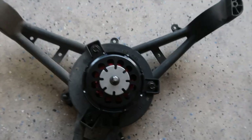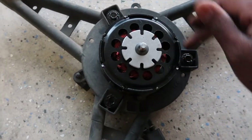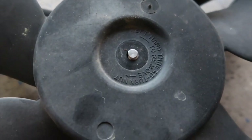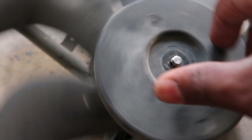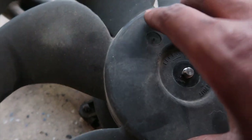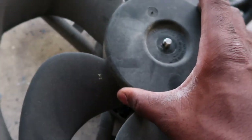I got the bolts in — one, two, three — they're in. Next is the fan blade: just place it on top and make sure you slide it down flush. Spin it to the left to tighten. Spin it and stop it to feel if it's on the motor shaft — when it's connected you can feel the ridges. Shake it side to side and it's connected.